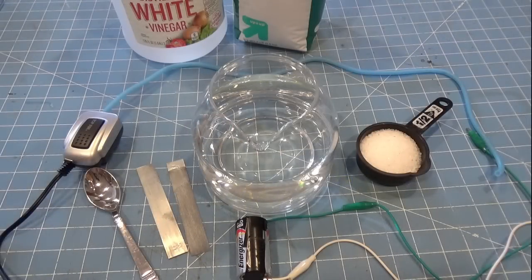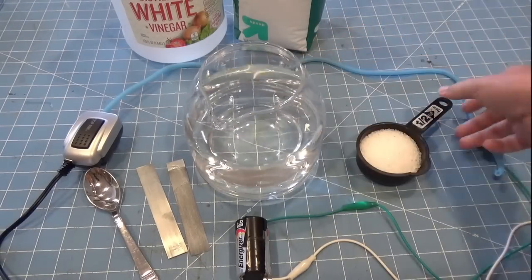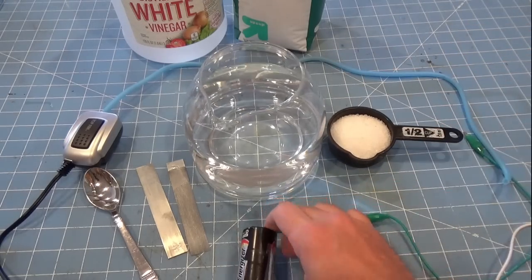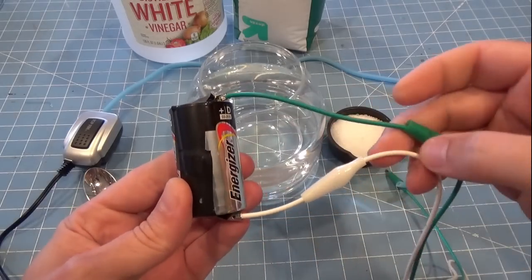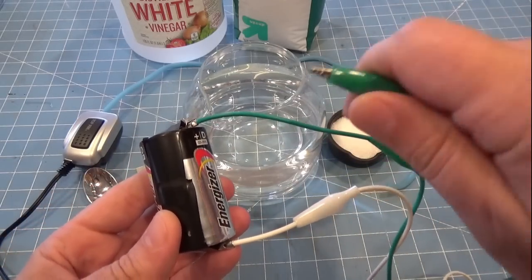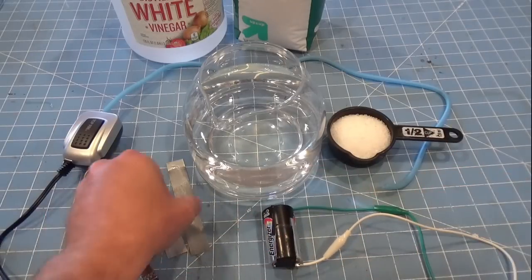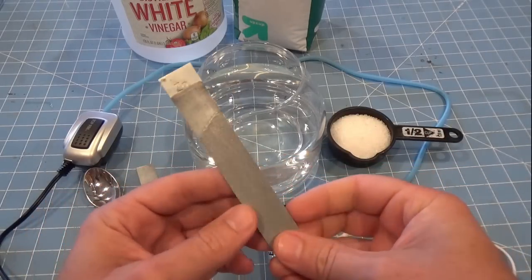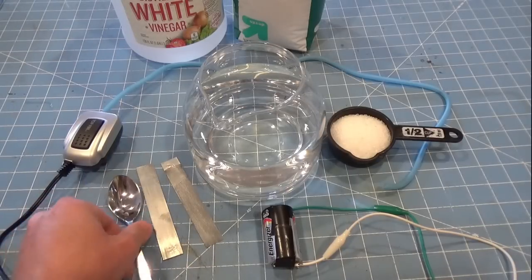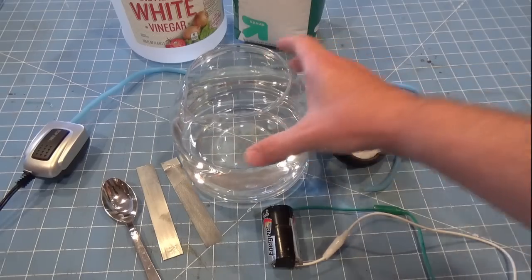Everything you're going to need you can purchase at most box stores, including a container to hold your white distilled vinegar, half a cup of Epsom salts, a D-cell battery that I've taped leads to the positive and negative ends using electrical tape. I like to use these alligator clamp type wires to hold the car. You'll need some zinc strips — I'll leave a link in the video description. A spoon to mix the solution up, and an aquarium-type air pump, really cheap. This will agitate the water.